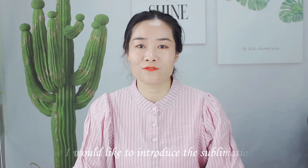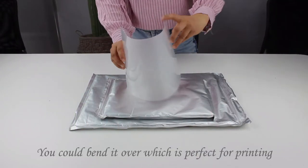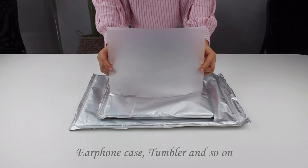Hi friends, this is Amila. Today I would like to introduce our sublimation film. The sublimation film is very flexible, so you can bend it, which is perfect for printing on curved products such as the 34Ks, YellowKs, Tecla, and so on.